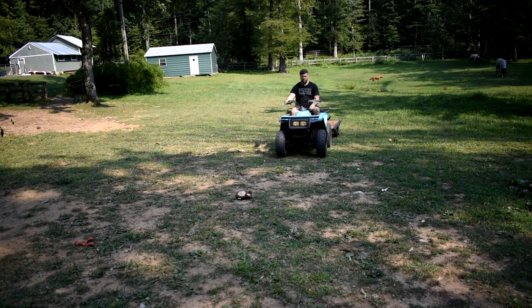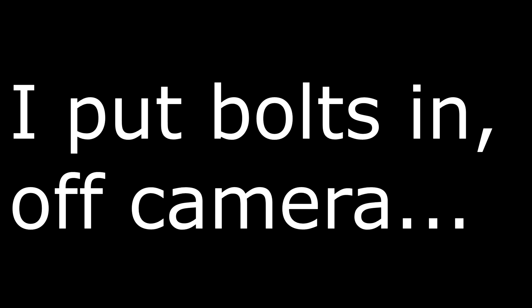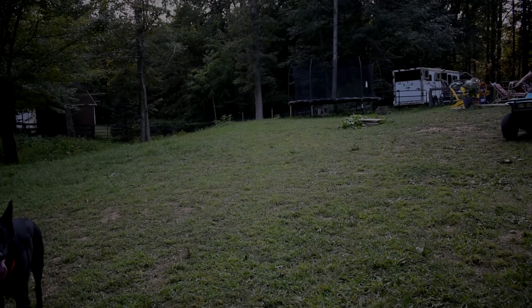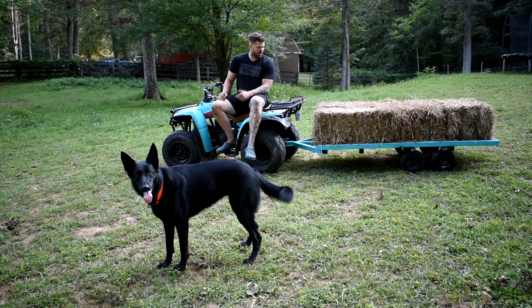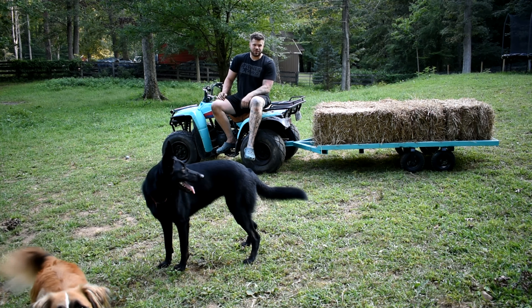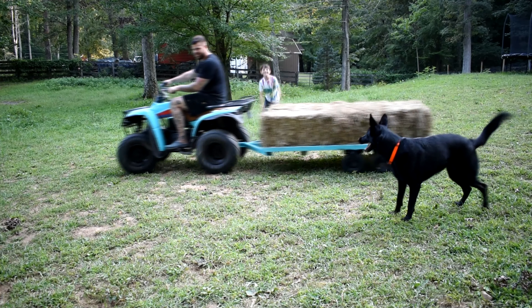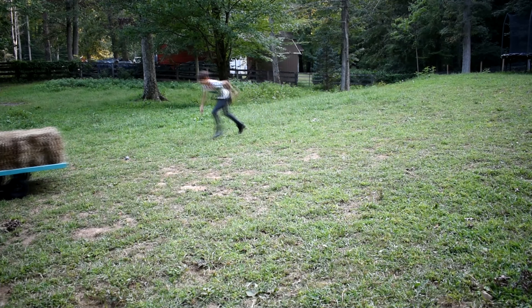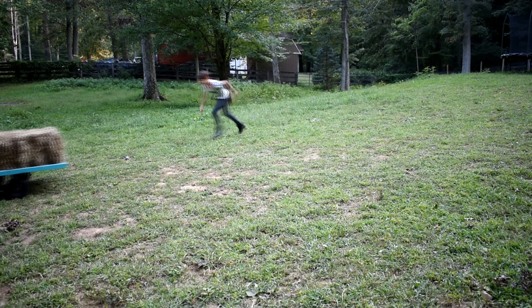Not putting bolts in was not a good idea. But that's it — this is four bales of hay. Realistically eight is a good number, maybe twelve. Pretty stable, nothing moving around. Went ahead and painted it blue to match the ATV. Really happy with how it turned out and we're going to put it to work.